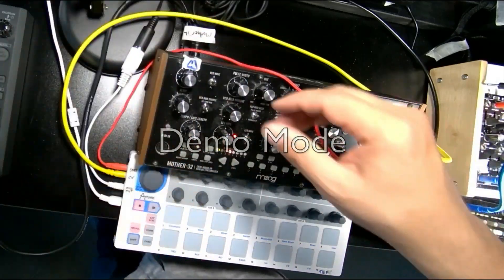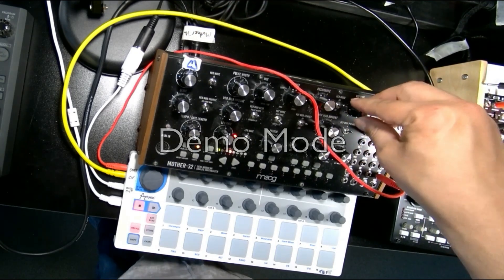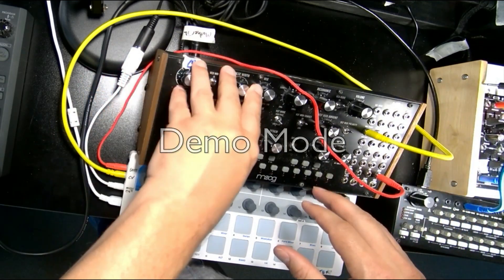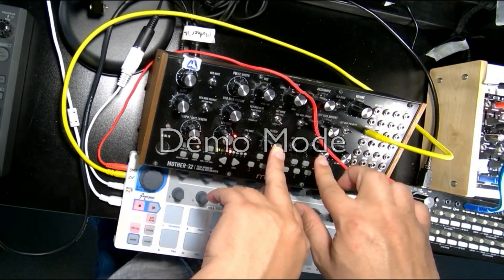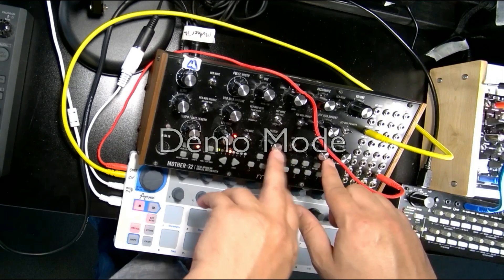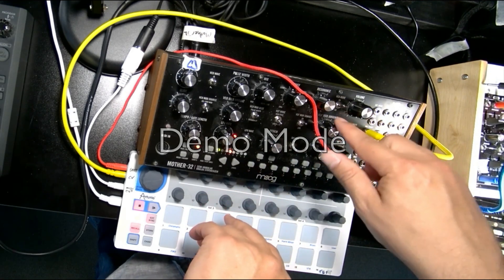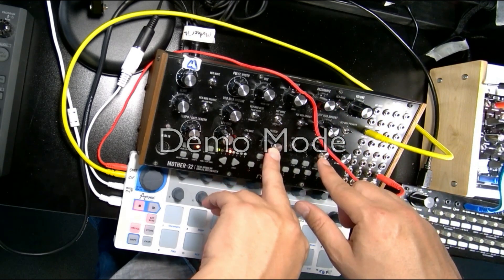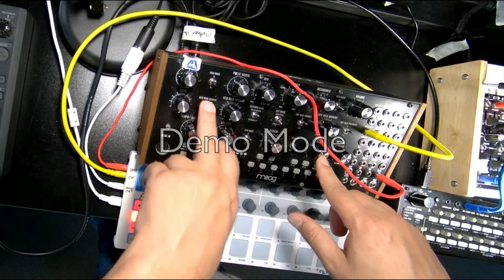Over here our audio output is in the back. We have a main volume right here which is our master volume, and the synthesizer is laid out with a VCO, a filter, and then the volume. There's an envelope that can be sent to control the filter frequency, or you can also send the envelope to control the VCA. If VCA mode is in envelope generator mode, you can also use the envelope generator to control the pitch, which is a more special case.